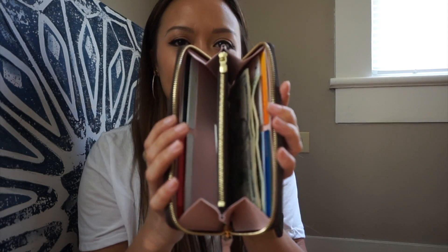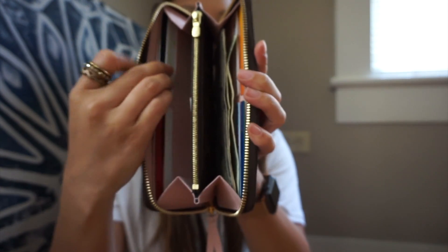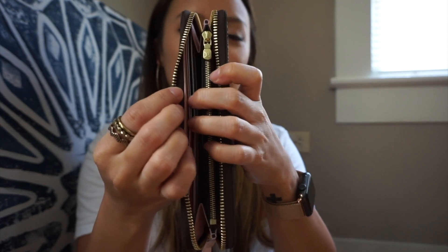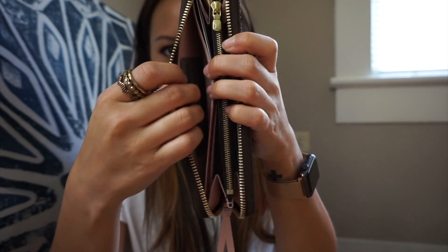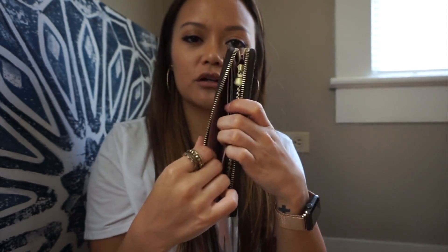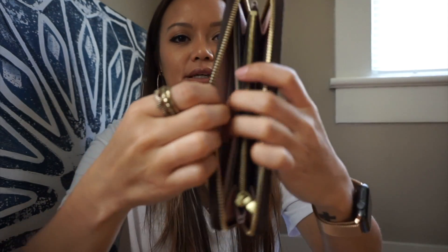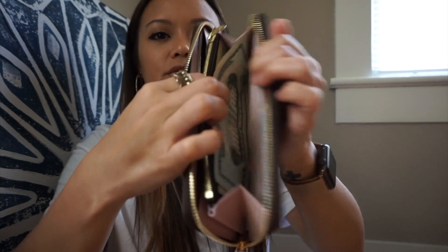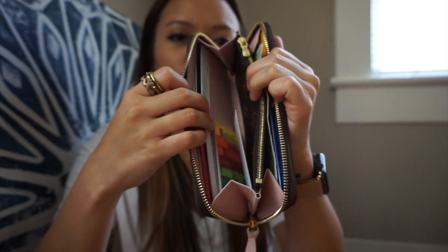On the inside of the wallet, it holds eight cards total — there are four on this side and four on this side. Each side has a large hidden compartment. In the back of this pocket I usually keep cards I don't use on a regular basis, like credit cards. On the other side I usually put cash, and right now I just have my insurance card in there.